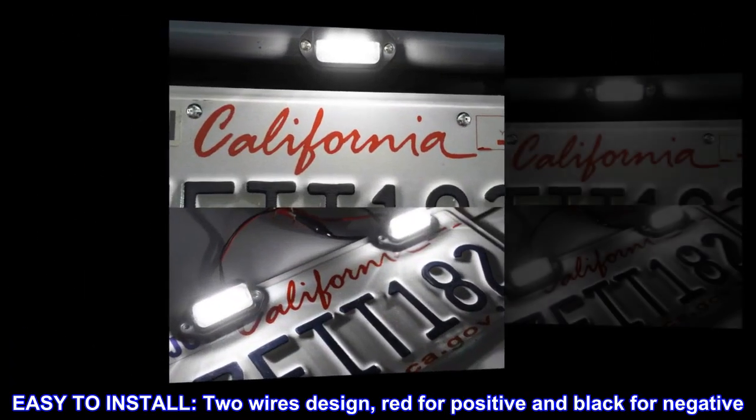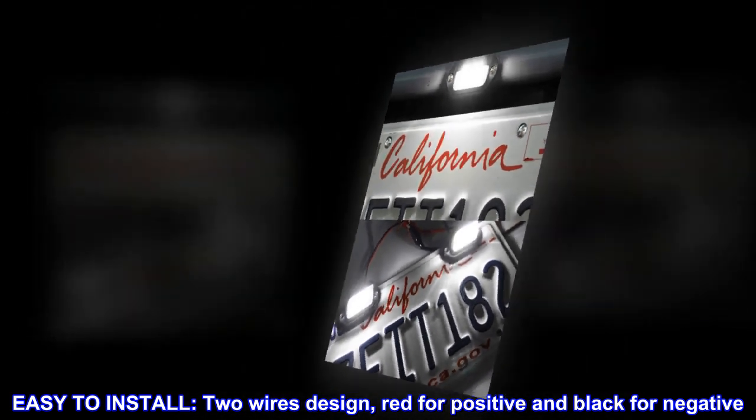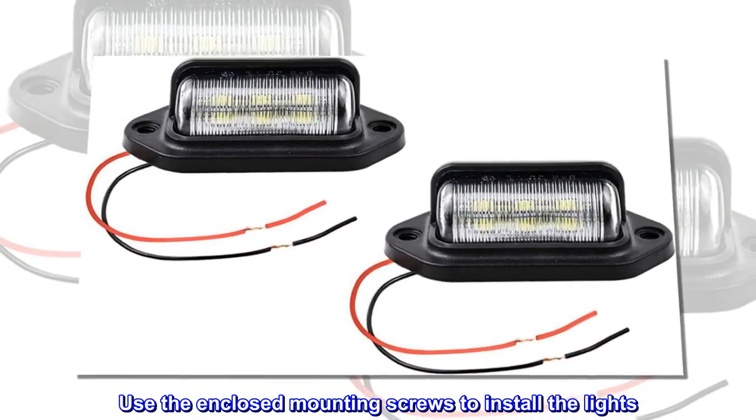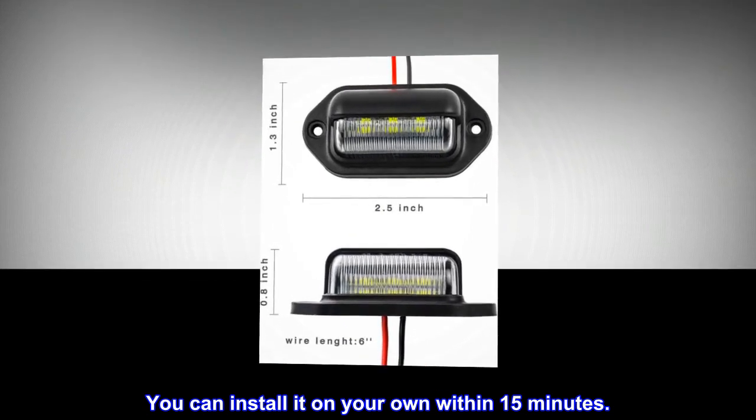Easy to install. Two wires design — red for positive and black for negative. Use the enclosed mounting screws to install the lights. You can install it on your own within 15 minutes.